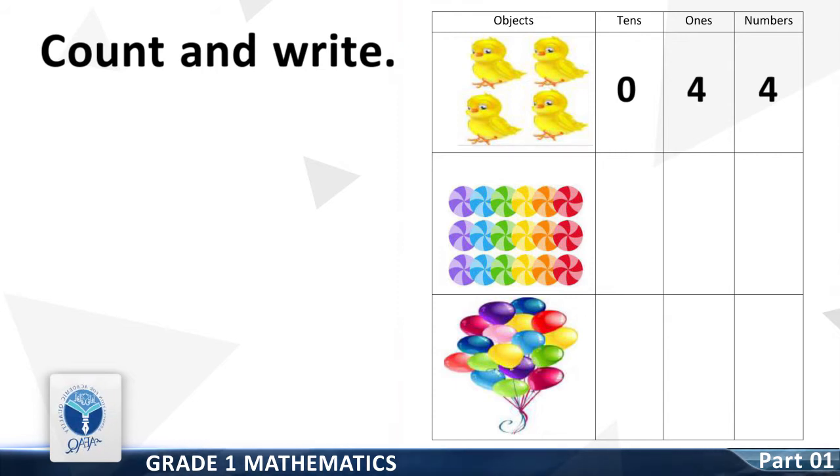Now write the tens digit of this number in the tens place. Now write the ones digit of this number in the ones place. Now write the tens digit of this number in the tens place. Now write the ones digit of this number in the ones place.